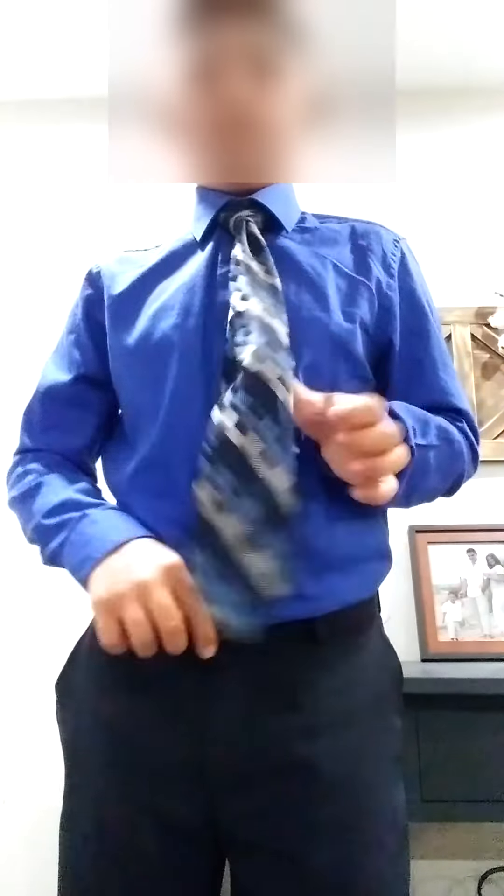Pull this and pull it in that pocket and that's it. Adjust it here, put it under here, fix it and you're ready to go. Thank you so much for watching.